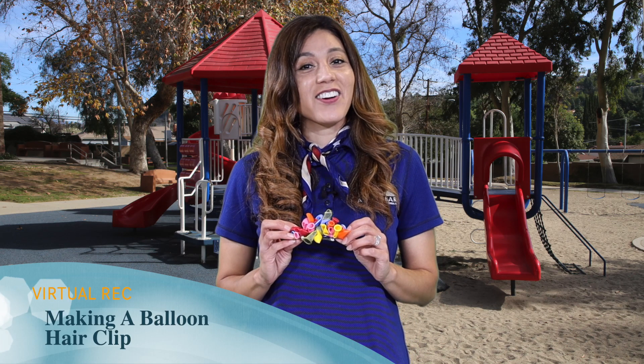Hi kids, I'm Miss Mariela. I am the head teacher for the City of Diamond Bar's Tiny Tots program, and today we are going to make my favorite craft so far. It is a balloon hair clip. So let's get started.